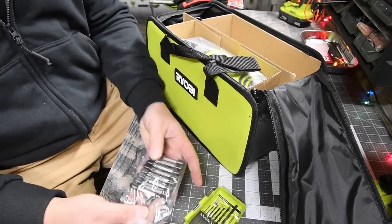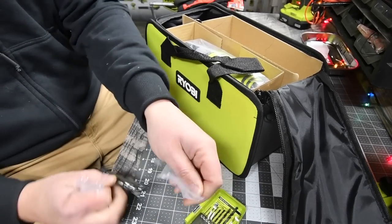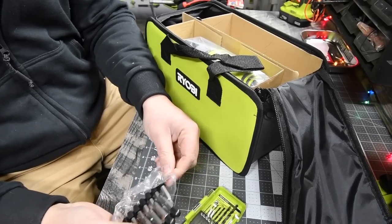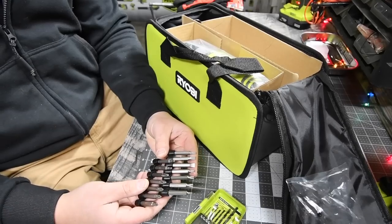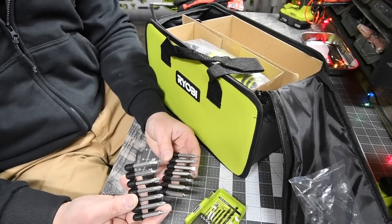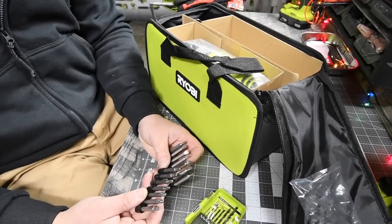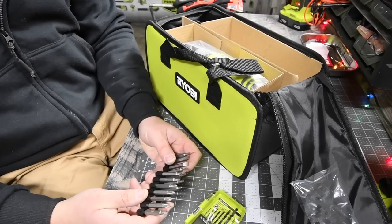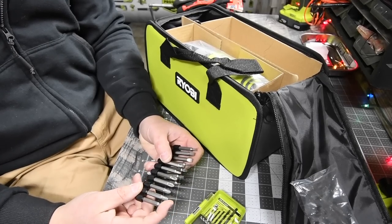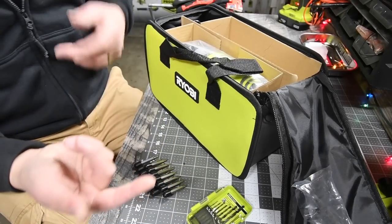So these are the drill bits you get. You get some T20s, some flatheads, some T25s, some S2s, and a PH1. The standard stuff - if you buy a drill bit set, you already have them.